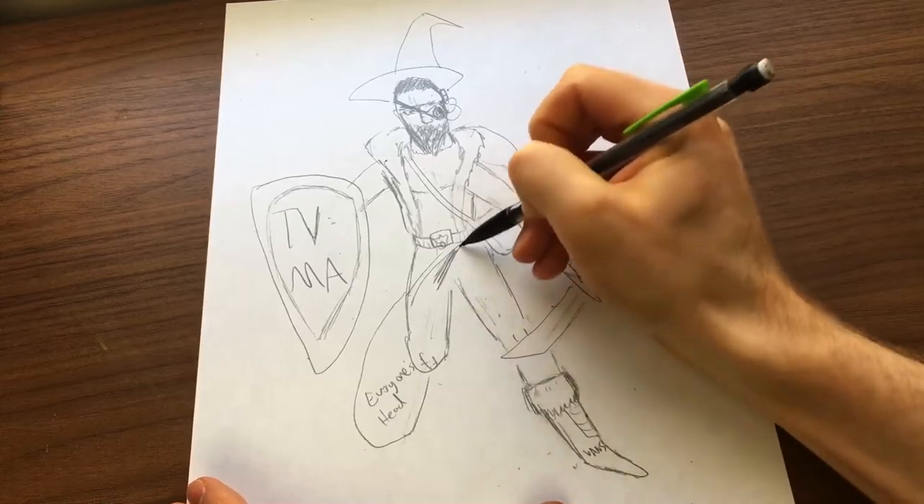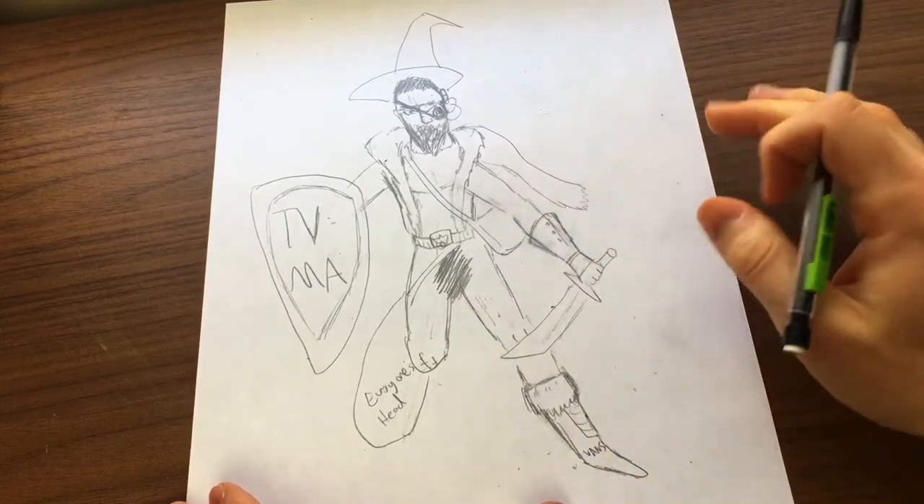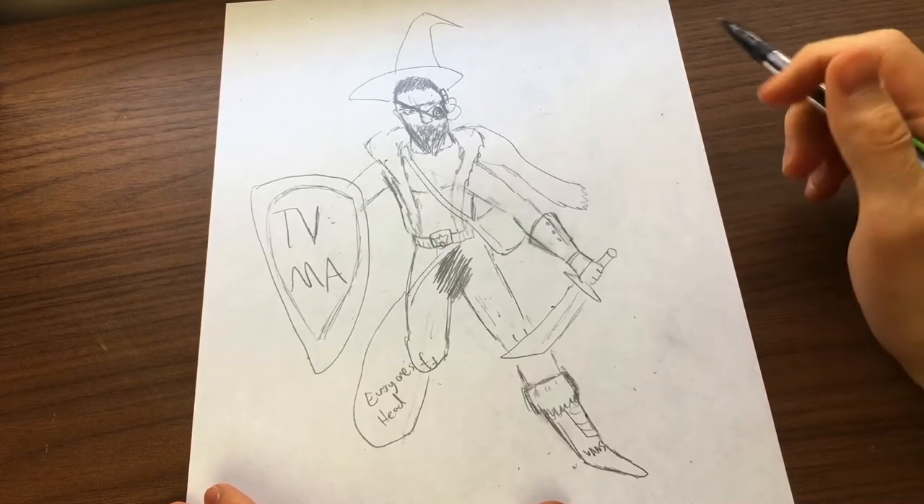No pants. Just full nudity — we'll censor that out. Fans tune in for the gratuitous nudity, but they stay because they don't want to feel left out when their friends are talking about Game of Thrones.